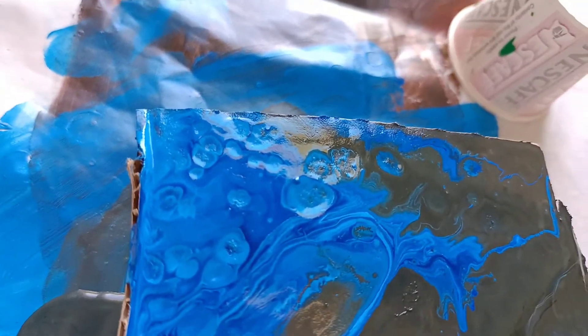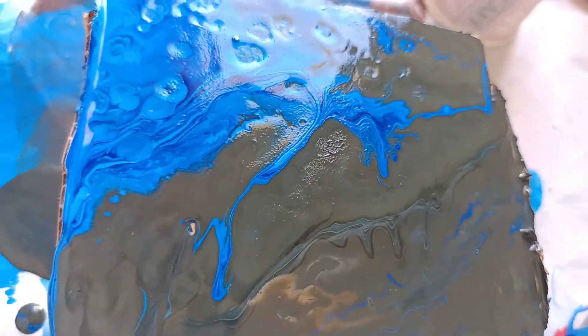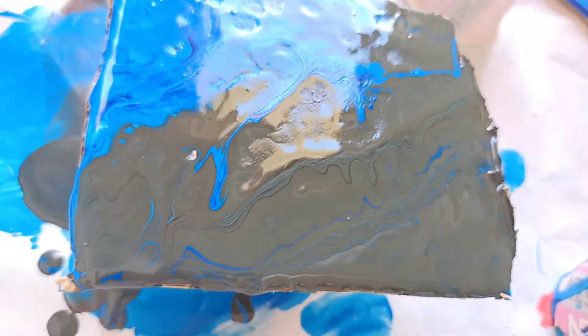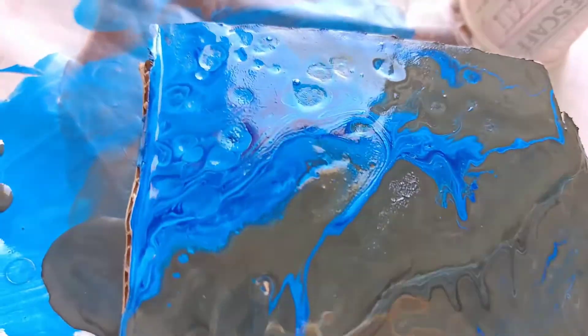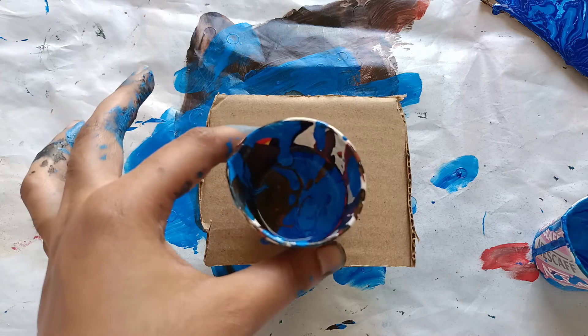Hi guys, welcome back to my channel, I hope you all are doing great. Today I thought of experimenting with sanitizer to create pour cells — okay, let's start.